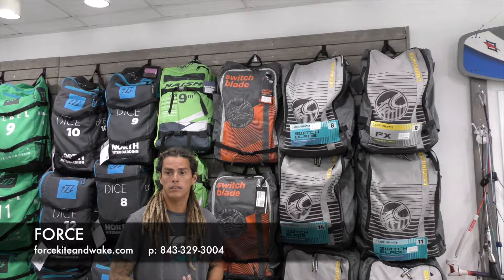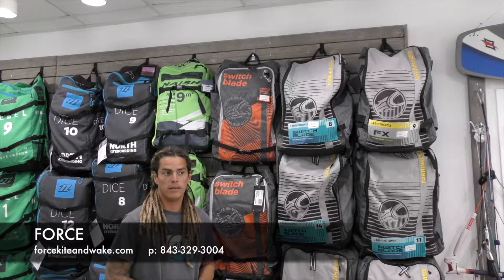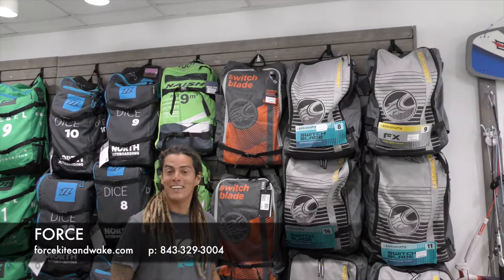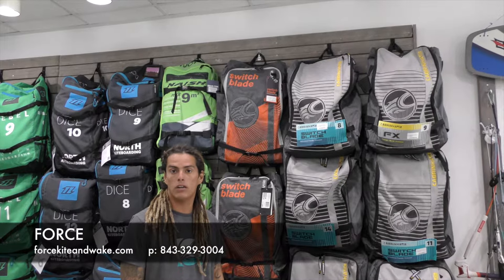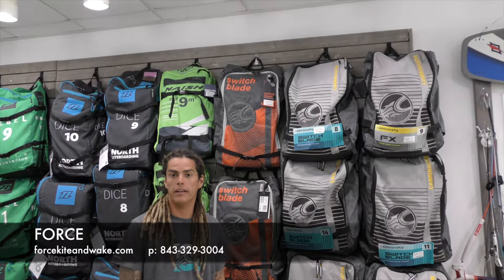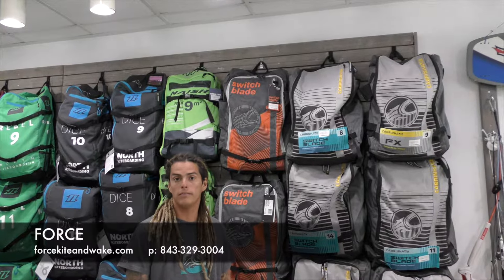So if you're looking for a great kite that can get you out there to do anything you need, the Switchblade's your kite — I give it two thumbs up. For more information, come check out our webpage at forcekitingwake.com. We have all our product lineups in there and any other products you may need. Don't forget to ride with force!